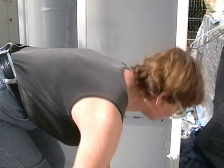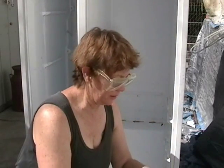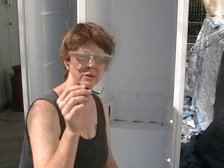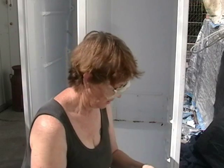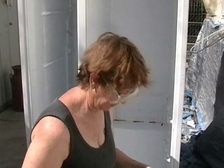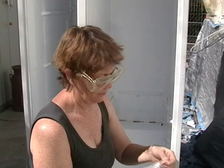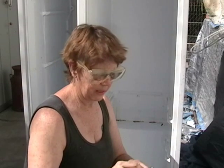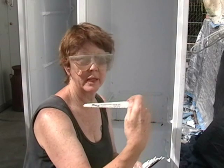Now we've got to find the right blade for our tool. The reciprocating saw comes with this Allen wrench, or hex wrench. There are different blades available — you can also get extra blades. This one here is for wood cutting.